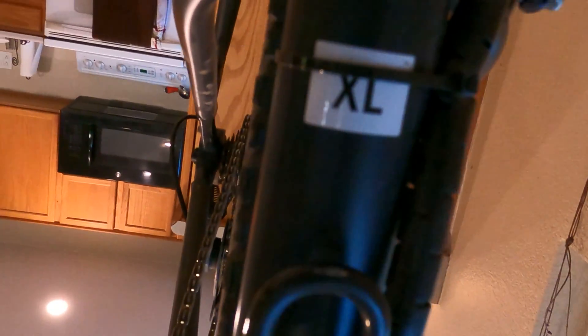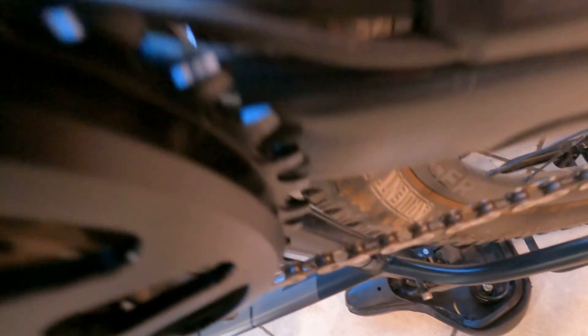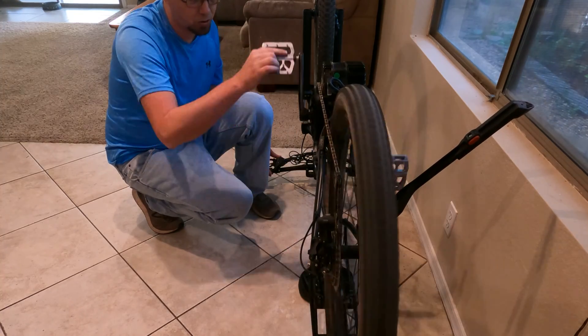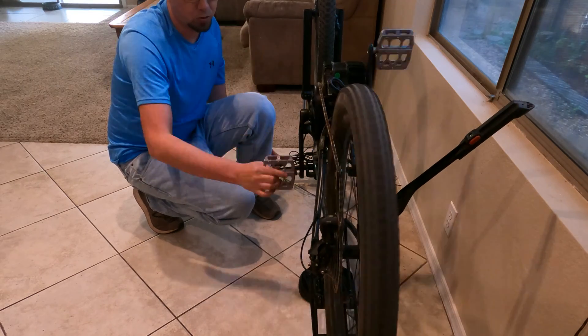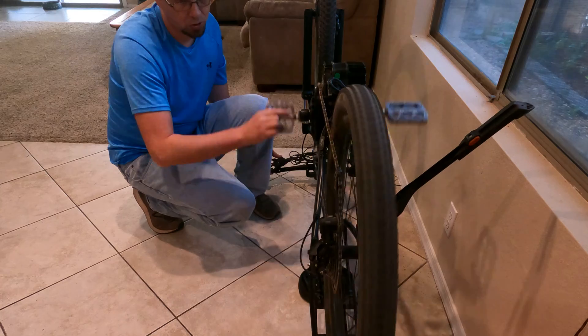On the extra-large Trek Marlin 7 2022 frame, you just get enough clearance there — maybe another millimeter or half, I'm not too sure. I would need some other spacers to experiment, but that's pretty close, much closer than it used to be.